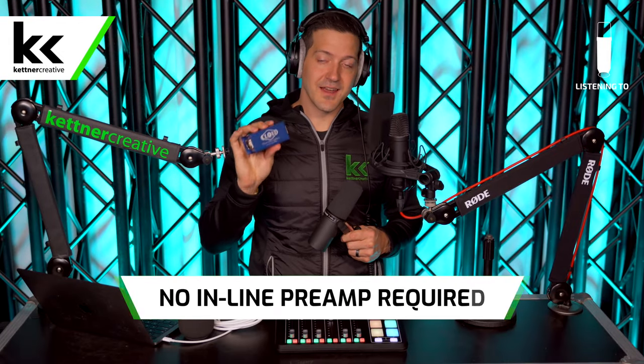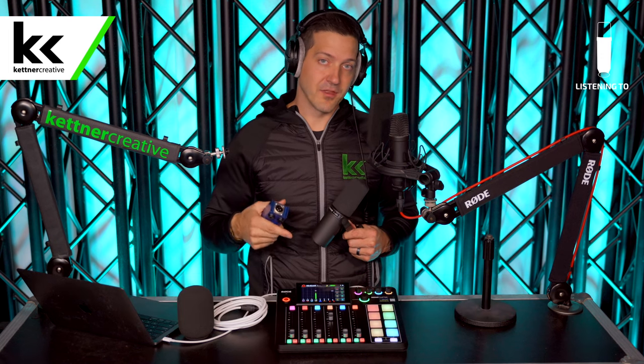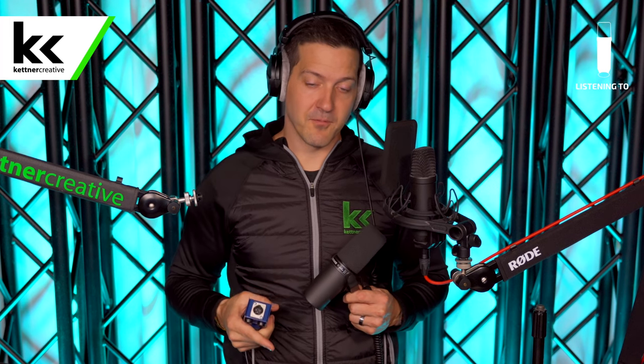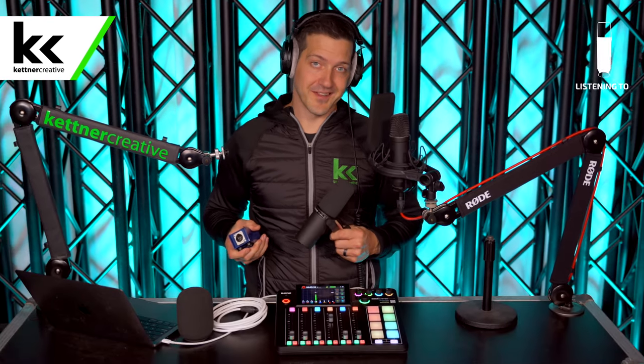You no longer need a cloud lifter or inline preamp. The RODECaster Pro 2 has more than enough clean gain to properly power the Shure SM7B on its own — that's a huge deal. Before, you needed the RODECaster 1 plus multiple inline preamps for multiple SM7Bs. The cost of those inline preamps more than makes up for the additional cost of the RODECaster Pro 2, which is why we recommend it so much. It's just plug and play with the hardest-to-power microphone, the Shure SM7B.